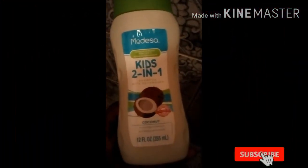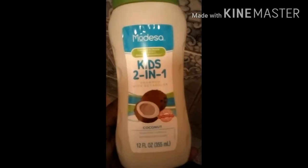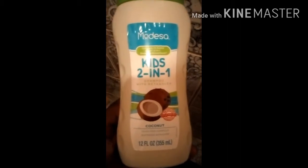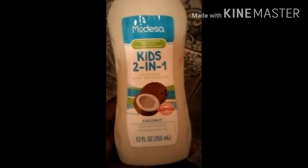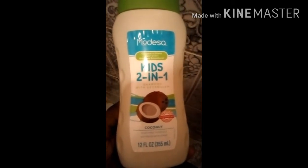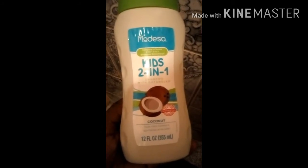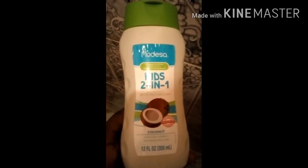It's wash day today and this is the only thing I use in my daughter's hair — it's also a detangler. This is what I use to wash her hair, so today I'm just going to wash her hair, get it dried out, and put a simple two-corner style in her hair.